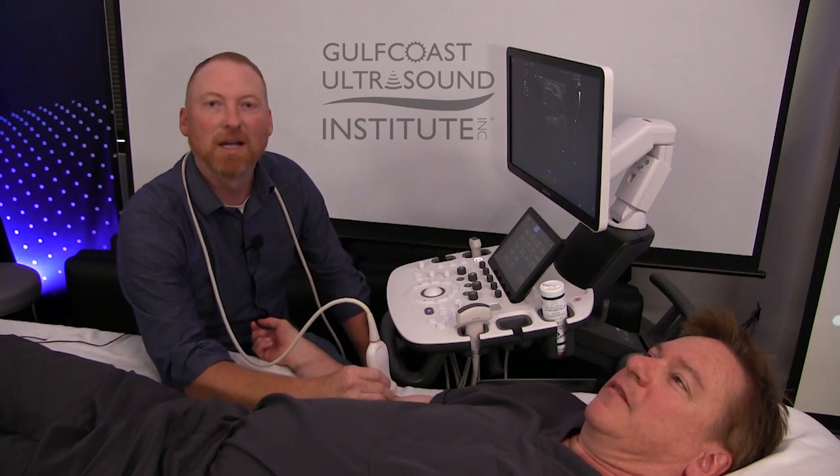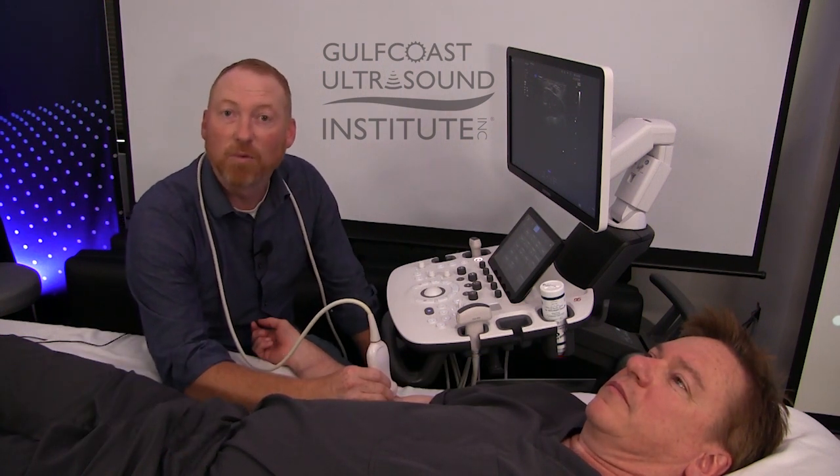Hi, I'm Dr. Blake Randalls with Gulf Coast Ultrasound Institute and this is my hot tip of the day. We're going to be talking about identifying the biceps brachii tendon at the forearm using the brachial artery as a window.